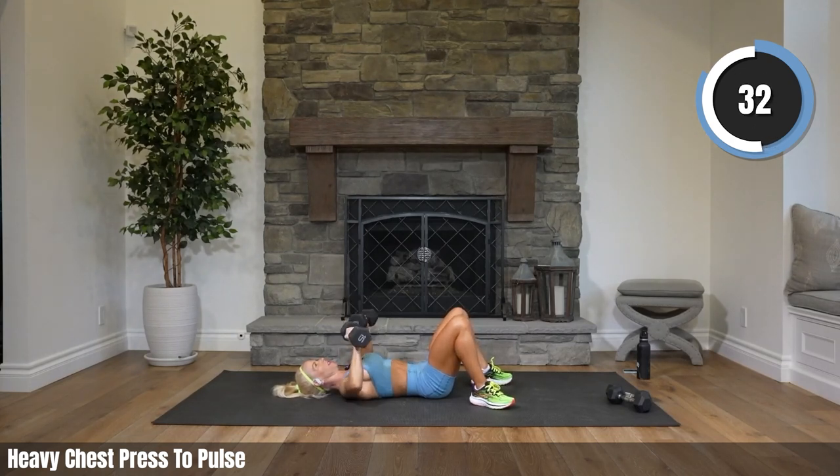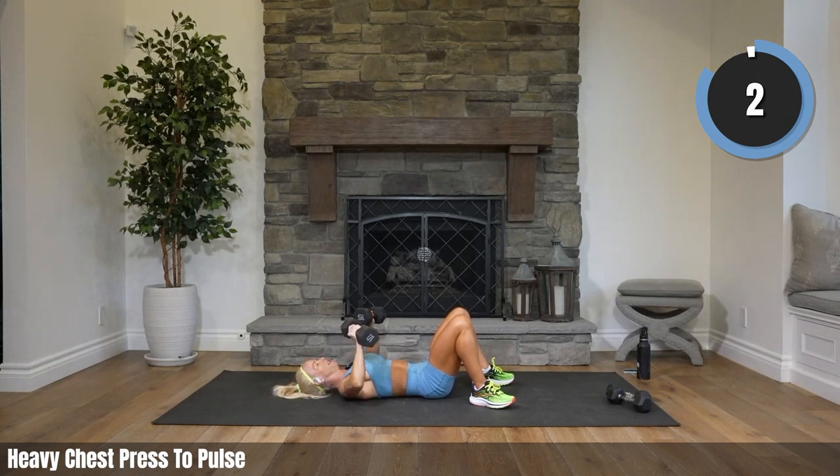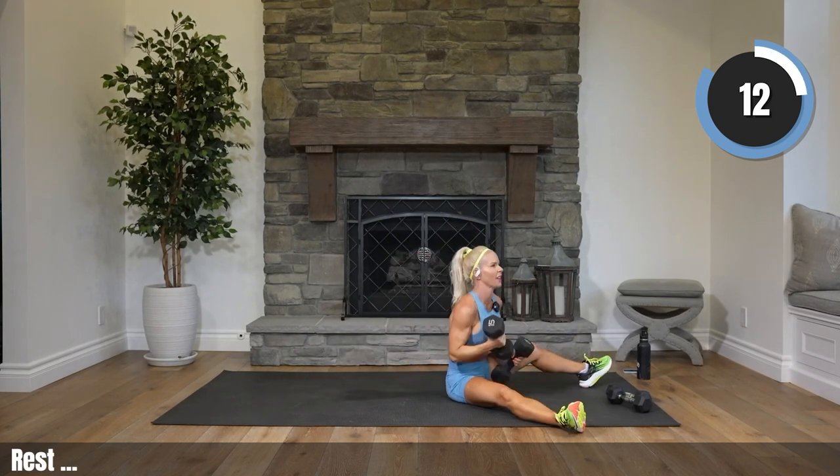Come on! Your chest is strong — you can go super heavy here. Twenty seconds. Now when we finish, try not to drop your weights to the side — we're going to roll up and then get rid of our weights so we don't injure our shoulder or our back. Legs come up, roll yourself up, get rid of those heavy weights.